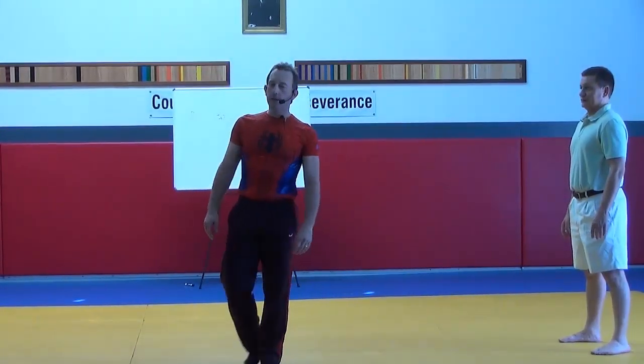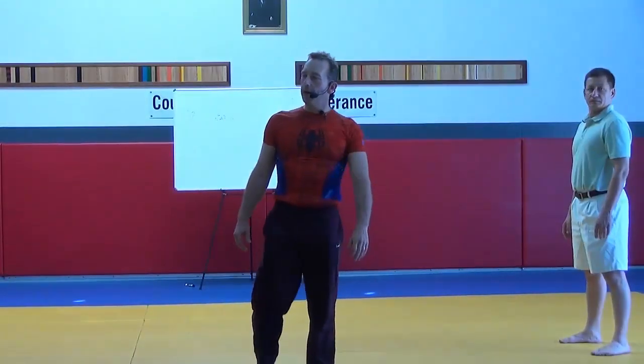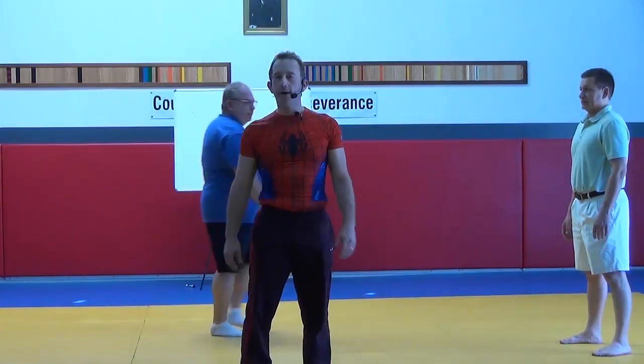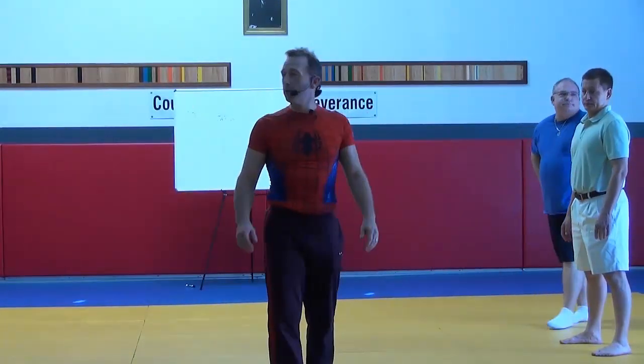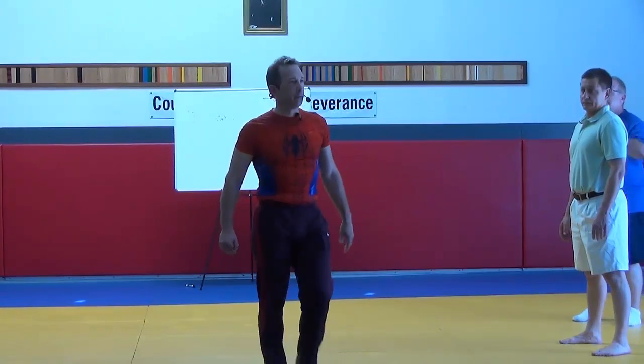I find it in Systema and I'm also a certified instructor in Just Yell Fire. This is where I actually first learned it, and then I found it in every other art I studied, which is really cool. It's the deadliest move in the martial arts.